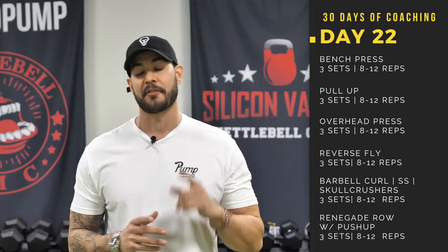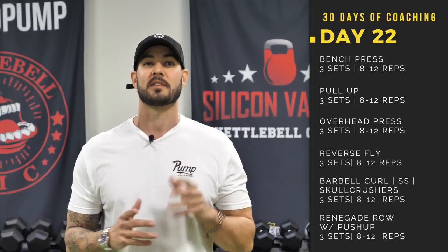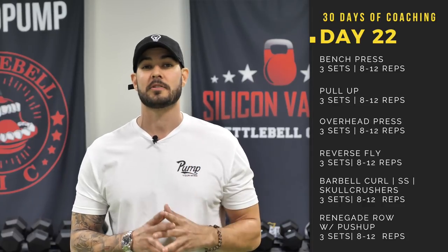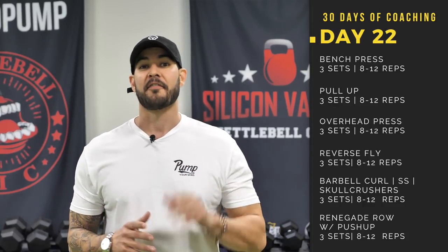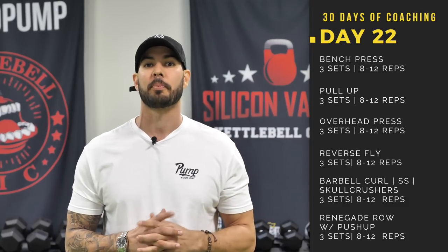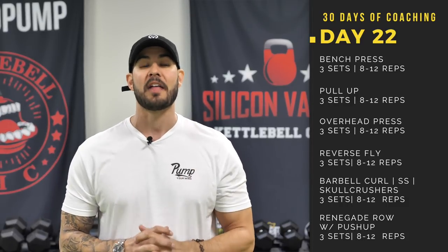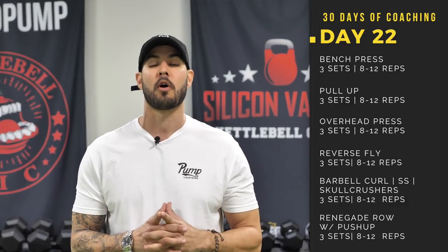Justin's going to take you through all the movements. The first movement is the bench press. The second is the pull-up. The third is the overhead press. The fifth movement is your reverse flies. Then we get into your barbell curl plus your skull crushers — those will be supersetted so you're doing them back to back. And then our final movement is your renegade row with a push-up.